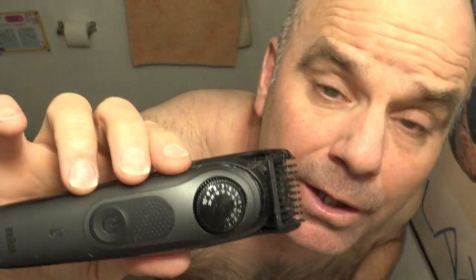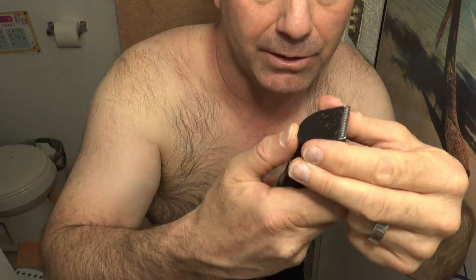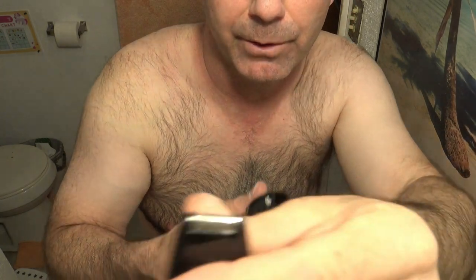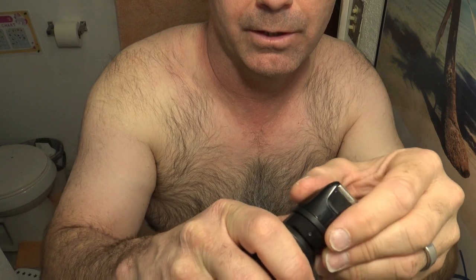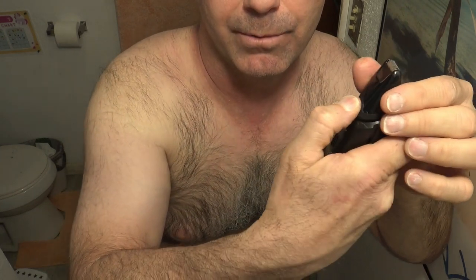I'll go grab the foil shaver and see how it does. Here's the trimmer part — all you do is go from the back and this pops right off, and then so does the attachment, just push it right off from the back. Here is the foil shaver — just like a normal foil shaver. I'm just skeptical that it'll work for the face. Slide it right on there — there are little tabs, you just push them off with your thumb and it goes right in. Here we go, I want to see how this does on my face.